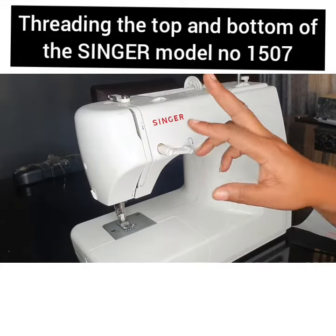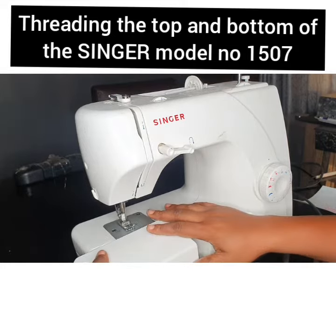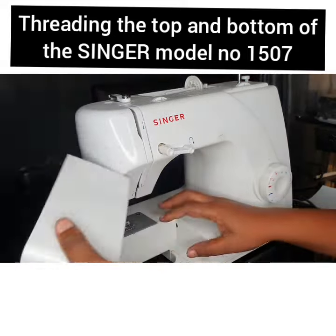Today we have a single sewing machine, and we're going to start by reeling. This is the accessory box.